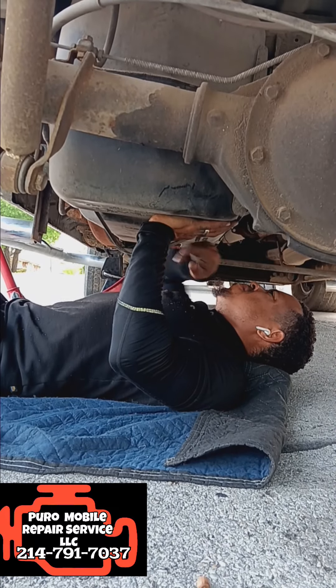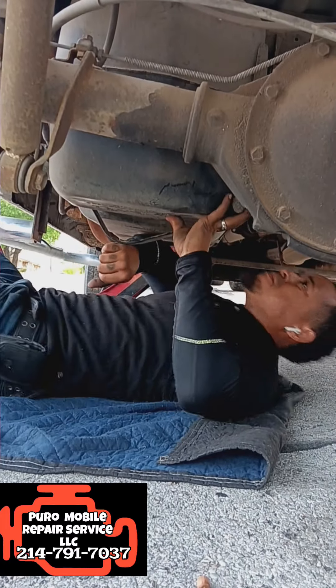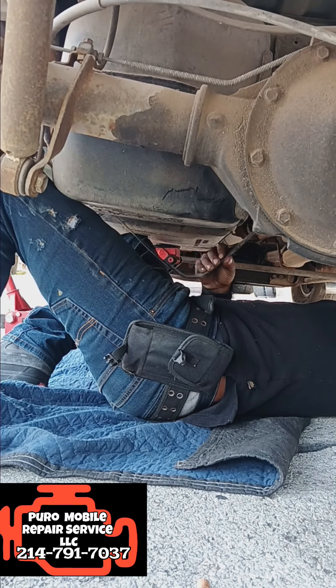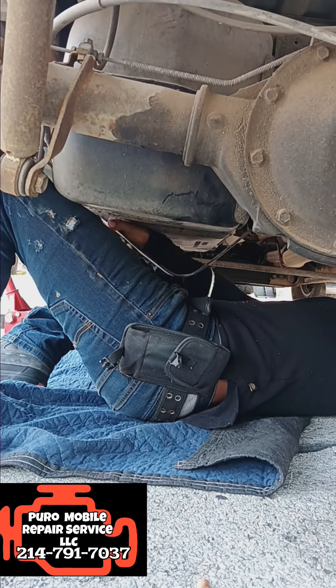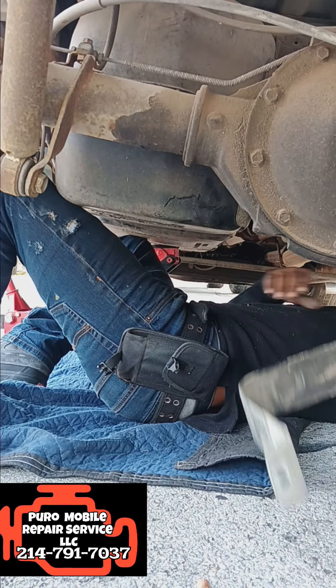I'm dropping this tank now. The reason I'm under here holding it like this is because there's actually gas in it. I know people will say why didn't you siphon it out — clearly because I just didn't want to. I'm taking the strap off, and I've got my thigh right here holding the gas tank up so it just doesn't tilt dead over and squish me.